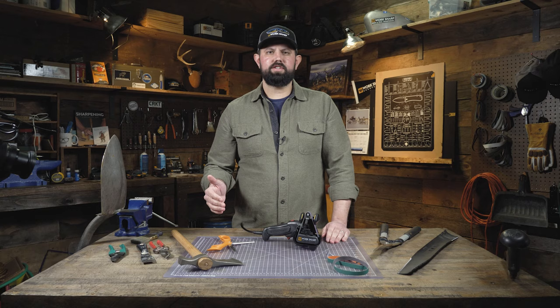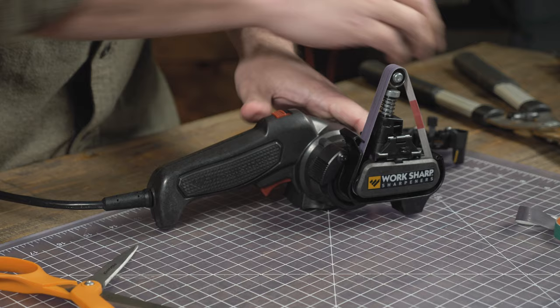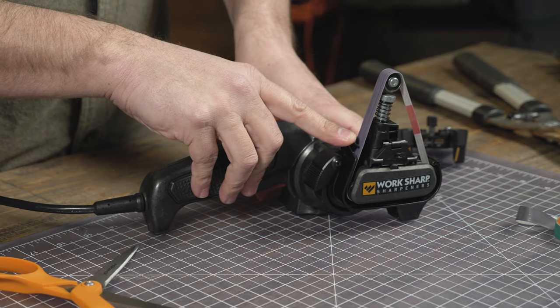First up, we're going to sharpen some scissors. They're kind of in their own category, so we're going to start with those, then we'll move into some of the larger tools. When sharpening scissors, you'll want to use the fine belt. You can remove the guide because we're going to be using the guide here on the Mark II.